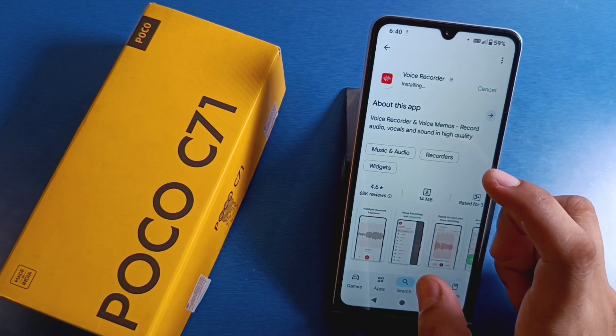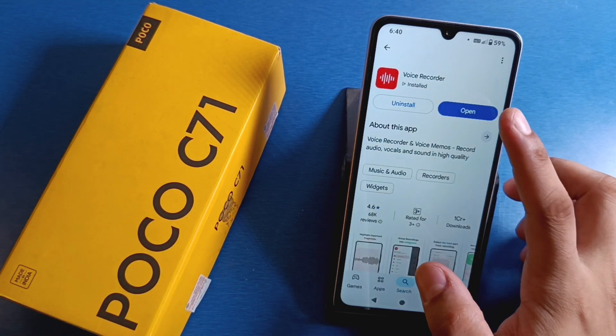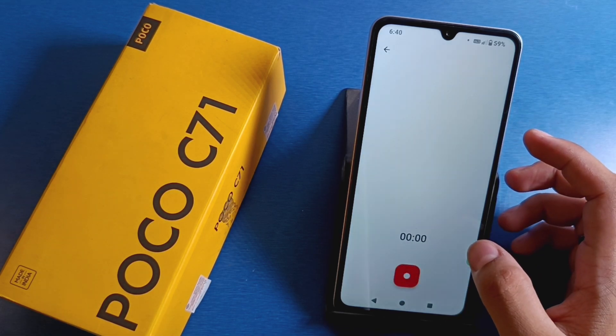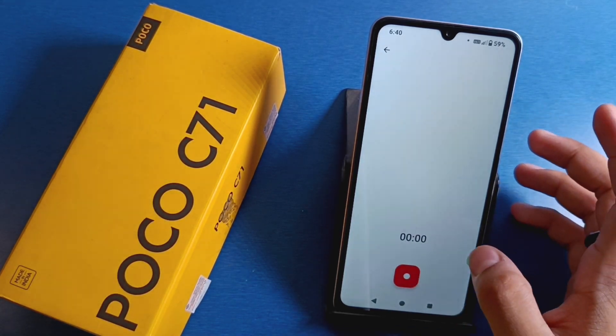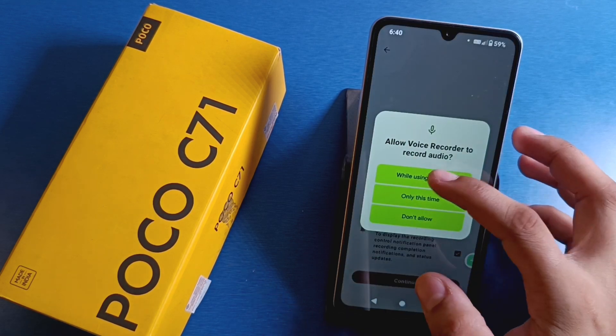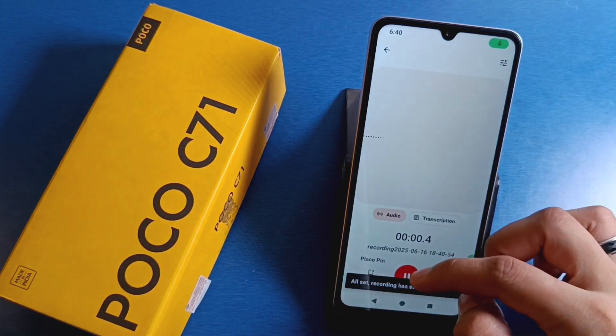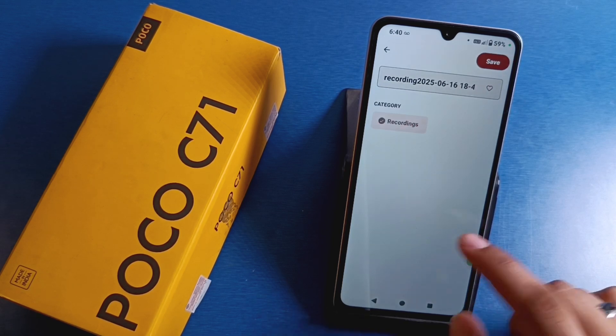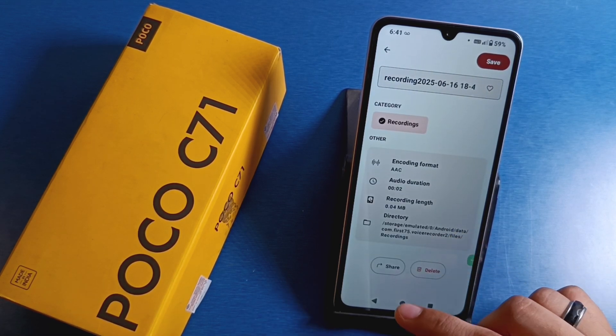You can download any voice recorder app. Then simply open it, click on continue, and you can see the button — you can start recording by clicking on this, stop it by clicking on this, and click on save. It will be saving right like this.